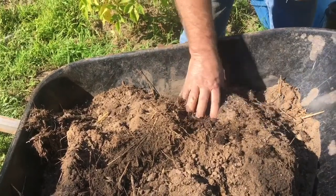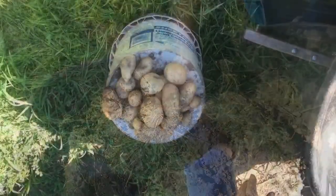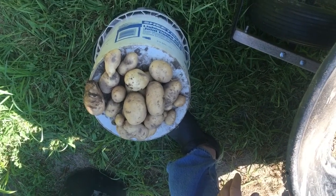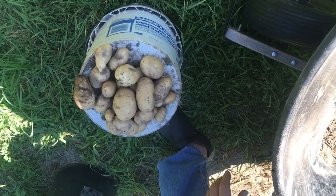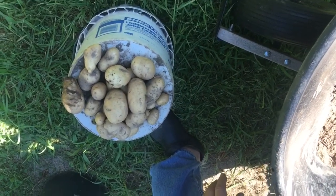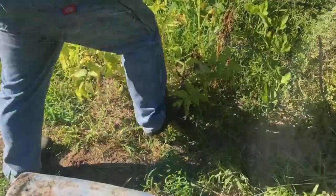There's a rotten one. This is our haul out of our largest container. It was our best haul yet — a few pounds, not as many potatoes as I was hoping for. But let's see what we got in the ground.